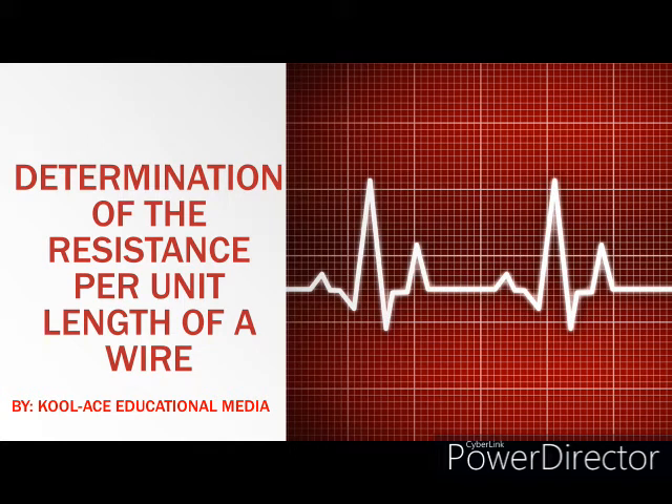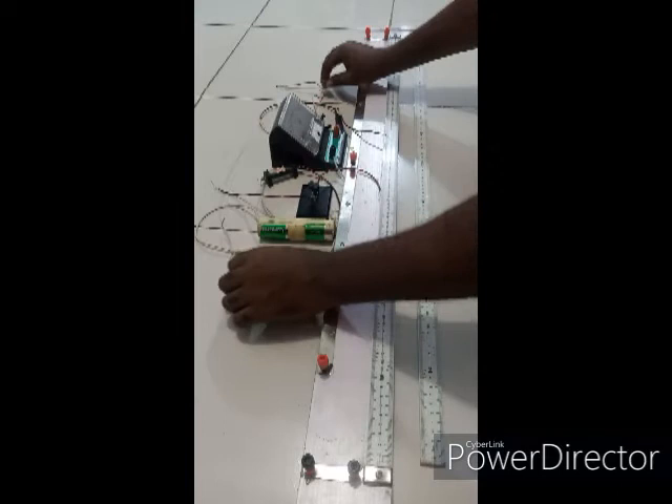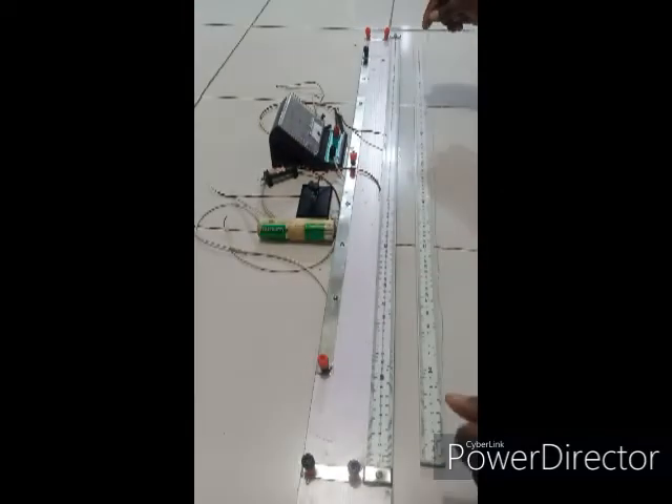Hello guys, welcome back to our class today. In today's class we are going to be continuing in our electricity experiment, and the aim of our experiment today is to deduce the resistance per unit length of a given wire. The wire we are going to be using is a bare Constantan wire SWG28.